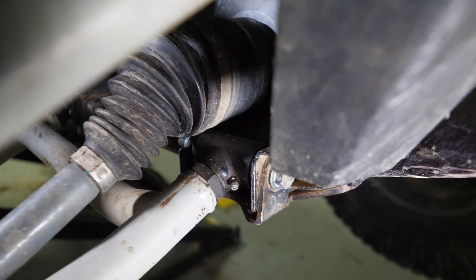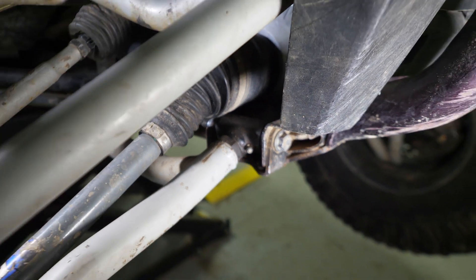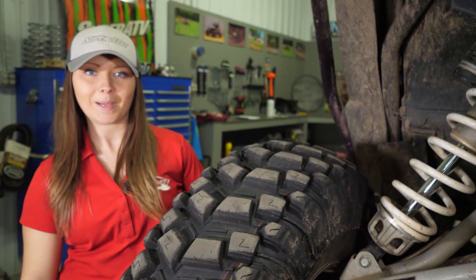If you see any excess play or movement, you'll want to go ahead and replace those A-arm bushings. Let me show you how. Start by removing the wheel.